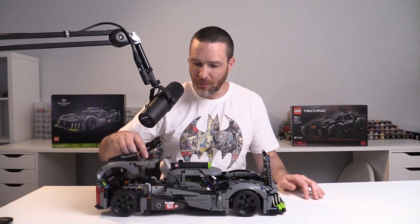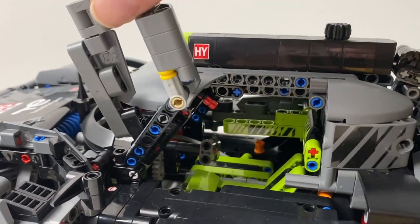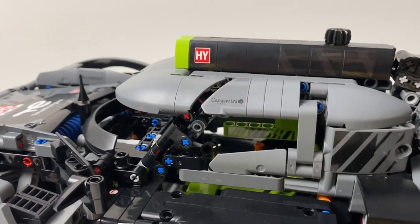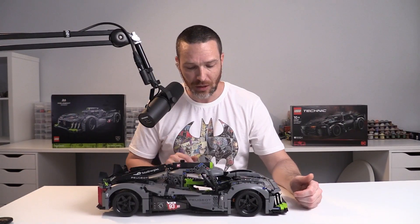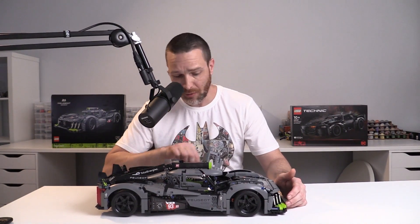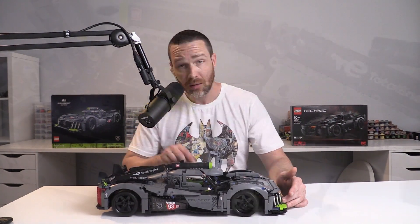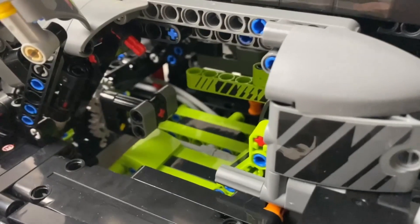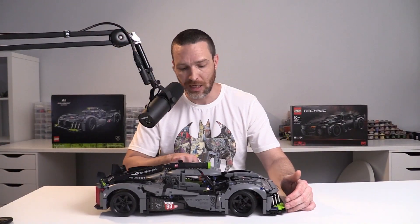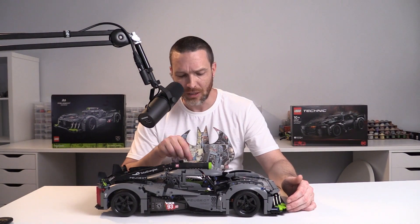Probably the most aesthetic feature of this car is the butterfly doors which open and lead into the cockpit. I think these look great, they're really nice to build, very sturdy construction, and they add a little bit of flair to the vehicle overall. Personally I would keep these closed on my display shelf because I really like the shape of the cockpit. Inside the cockpit, apart from the steering wheel which turns the front wheels, there is a single seat for the driver. There's nothing really by way of the dashboard and no stickers on the inside.